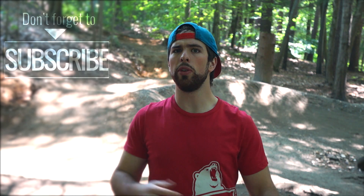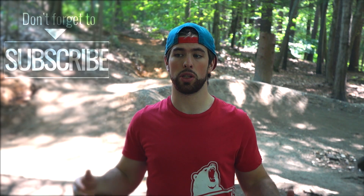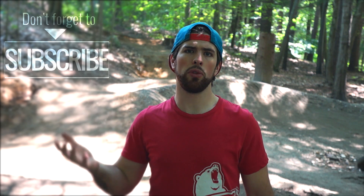Thank you guys for watching, I hope you enjoyed this series. We're going to be doing a few videos of actual riding, which should be a whole lot more interesting than just building. Look forward to those in the future. If you want to see some pictures or more behind-the-scenes stuff, feel free to check out my website or my Instagram at Bill Metz. Thank you guys for watching, it's been a pleasure — I'll see you guys next time.